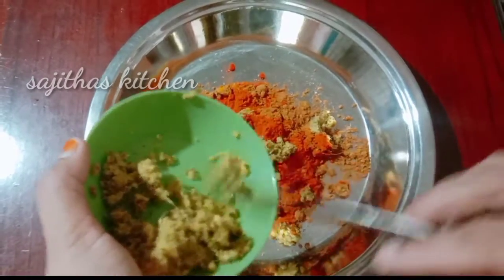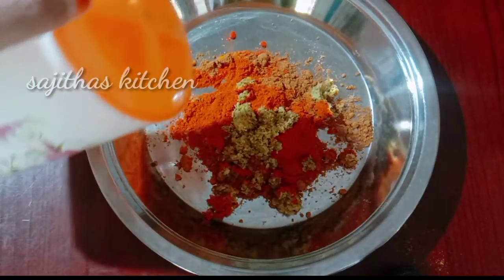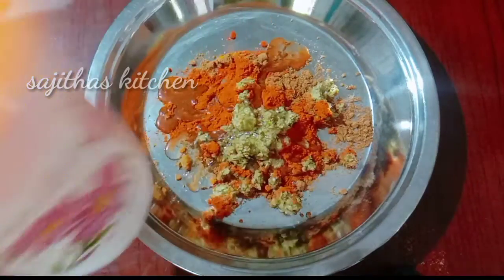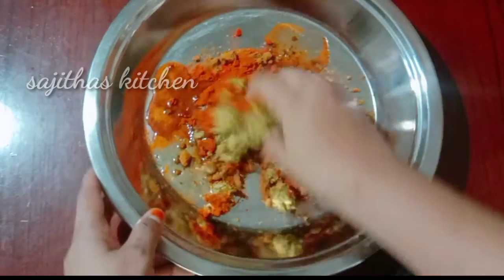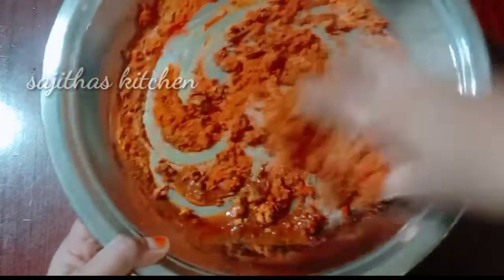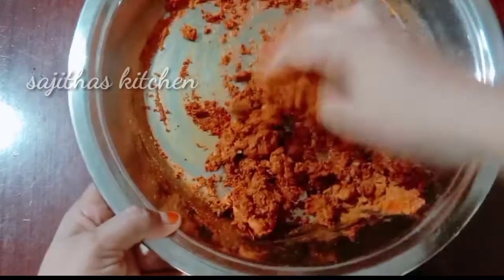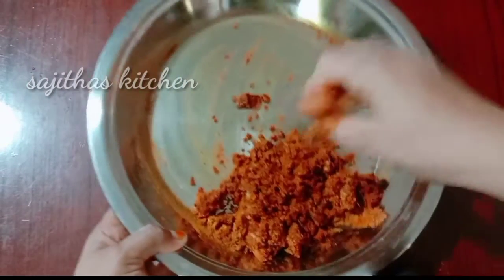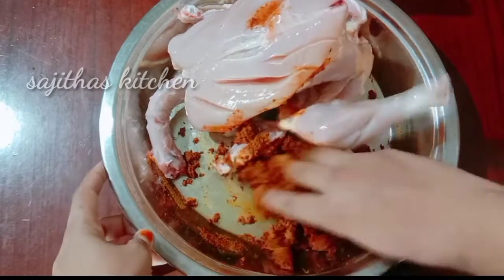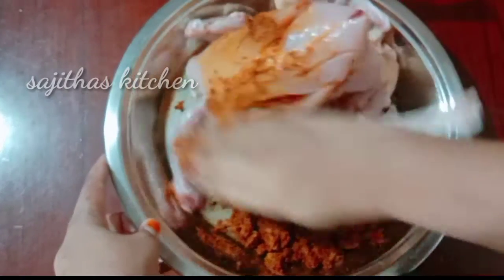You can mix the tomato and mix it. Let's mix the chicken in the middle. Put the chicken in the middle.